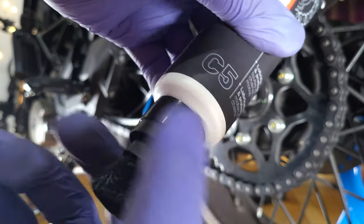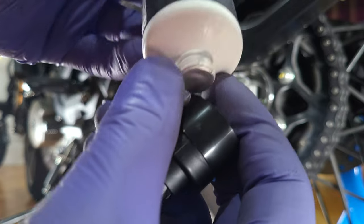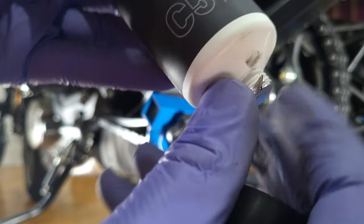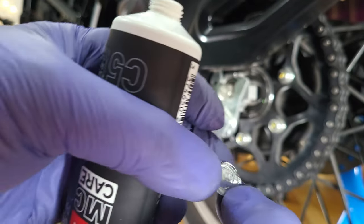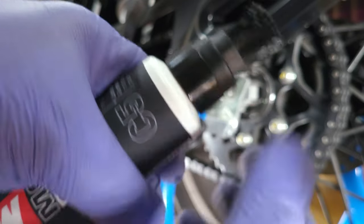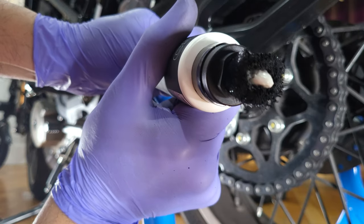I'm gonna go ahead and twist this cap off. It's got that little seal and we're just gonna go ahead and open that seal up — make sure I don't make a mess. Put this back on, then go ahead and squeeze and just apply. See that coming out?